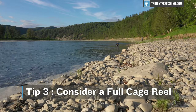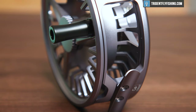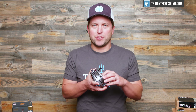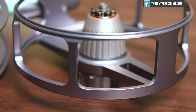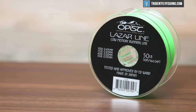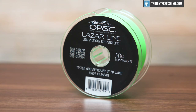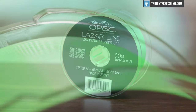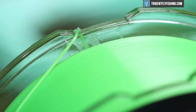Tip number three is to consider a full cage reel. Take this Lampson Cobalt HD — you'll see once I take off the spool that it is fully enclosed. That's what we mean by a full cage. Once you put your line through, there's no way for it to slip out. What that does is help you if you're fishing particularly thin mono running lines, like our OPST laser line here. It stops them 100% from ever slipping through any portion of the reel.